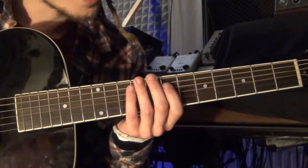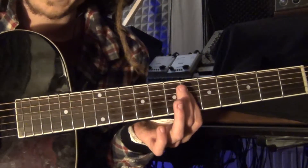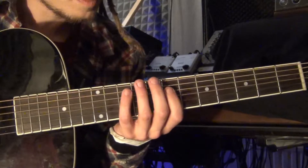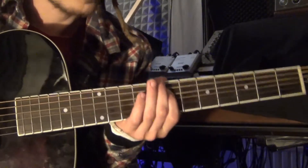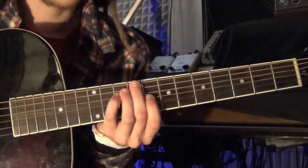When you combine those, it's a very melodic thing. The reason why this works is: this is the 3rd of your F - that's where you start. Then to the 5. And then to the 7.